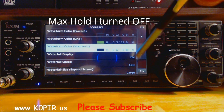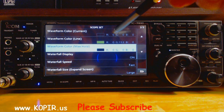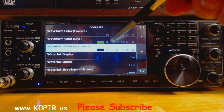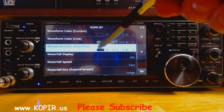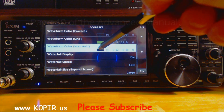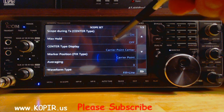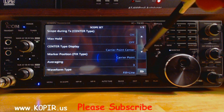Going down to the next page, I changed the colors. The waveform color for current, I just have black. The waveform color line, I've changed it to a green — a shade of green that you like. The maximum hold, I have turned off. That is the second one on the first screen, and I believe this is different, so turn that off.